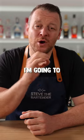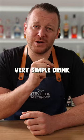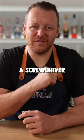Hello, I'm Steve the Bartender and I'm going to show you how to make a very simple drink even better. Let's make a screwdriver.